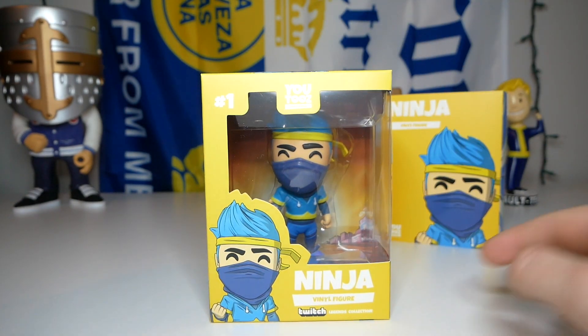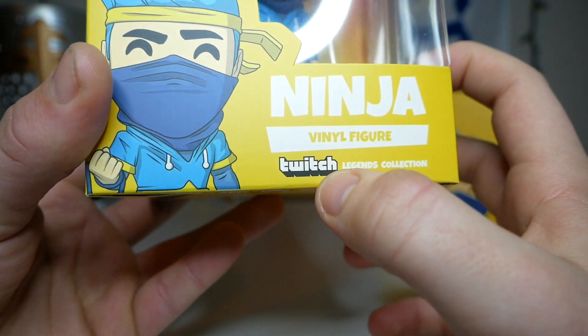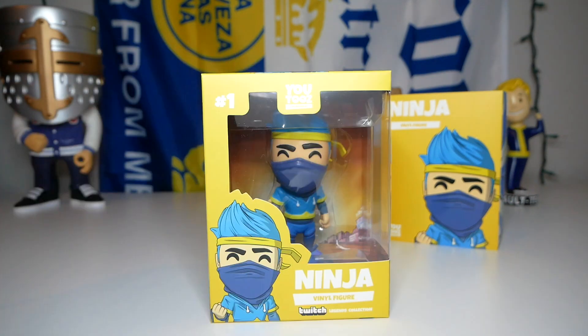Without further ado, let's take off this sleeve and check out the box. It looks like he is number one of the Twitch Legends collection, and I really like how instead of using regular letters they actually use the actual Twitch logo, which is pretty cool. The front and top of the box are also bright yellow.